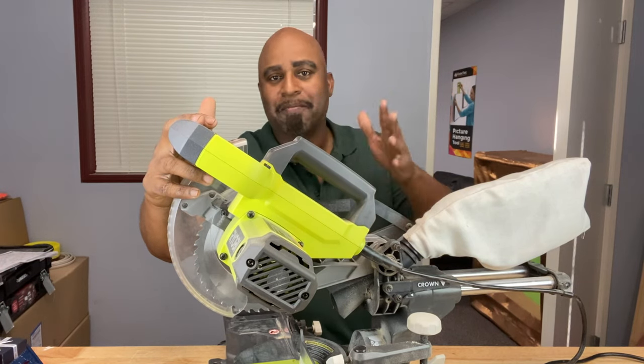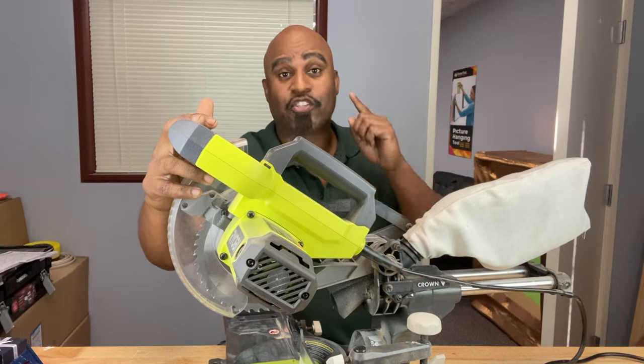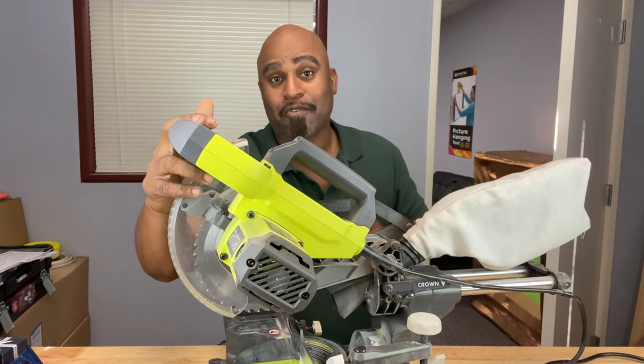Hey Calibrate Tools family, welcome back. Today we're going to talk about why your miter saw may not be cutting straight. There could be a couple of reasons for that, but there's also some remedies. Stay tuned and we'll talk about it right after this.